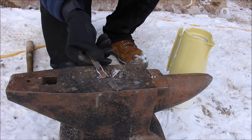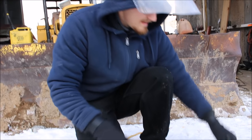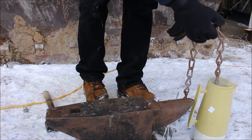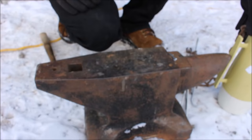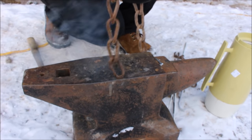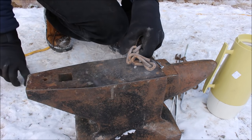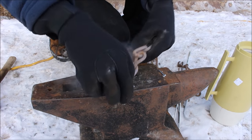That piece of pipe shattered like glass — look at that. Now I know you guys are all waiting for it — let's see if we can break the chain by getting it cold. Here's the chain cooled down in liquid nitrogen. It actually worked — actually broke that link!